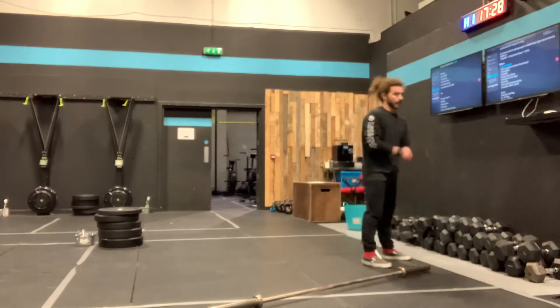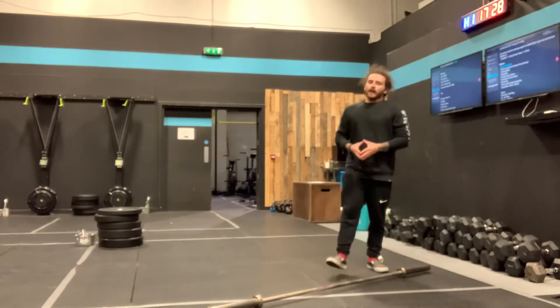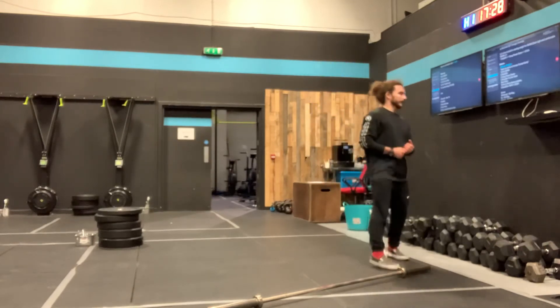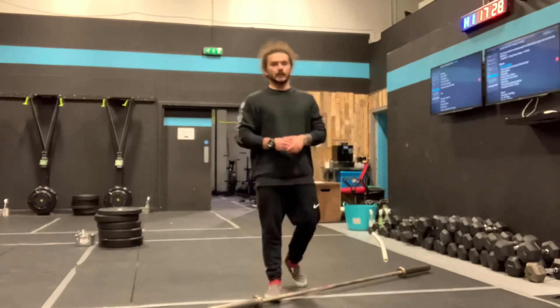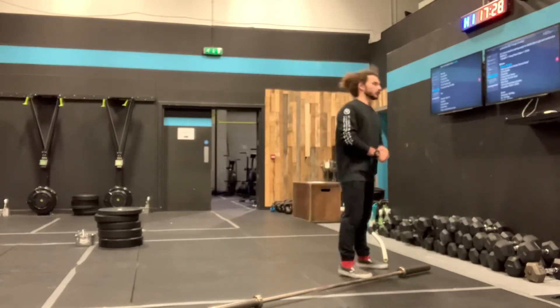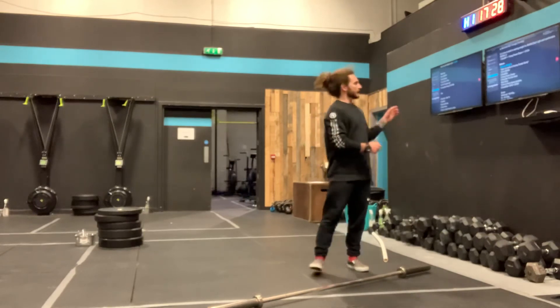Our workout: a 12-minute EMOM. Every minute on the minute, each 60-second window your job is to complete 5 deadlifts, 5 hang power cleans, and 5 shoulder to overhead. 12 minutes worth. Then you've got a 3-minute rest, so you're resting until minute 15.